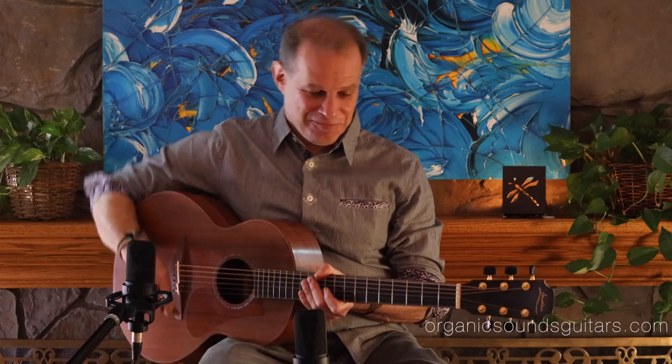Stay safe, thanks for watching. Again, this is a Loudon S35. Thank you.